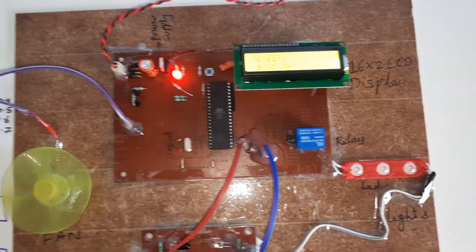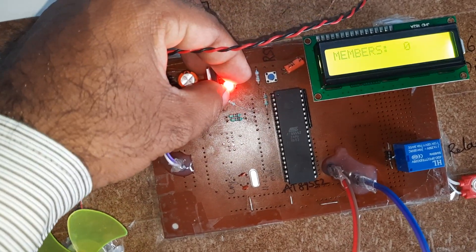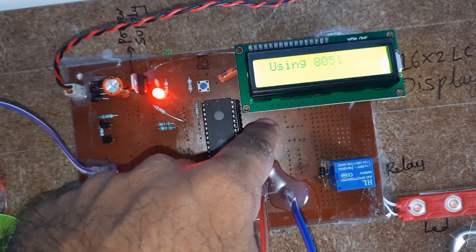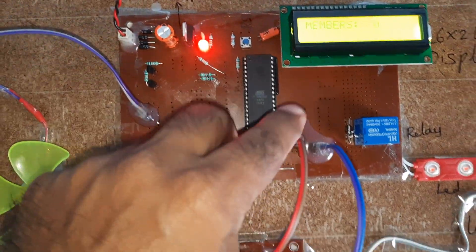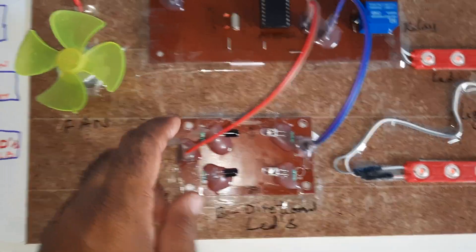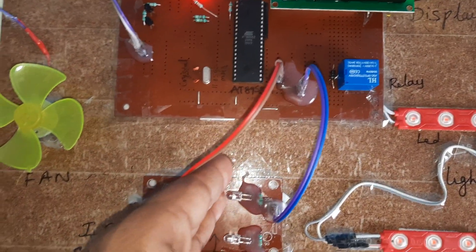This is our block diagram. It shows the bridge rectifier, filter capacitor, 7805 regulator, LED, 5-volt power supply module, reset button, and 8051/8089 S52 microcontroller. Port 0 is connected to the 16x2 LCD display. P1.3 and P1.4 are connected to the relay and fan. P2.0 is connected to Sensor 1 and P2.1 is connected to Sensor 2. These are the IR transmitters and receivers.